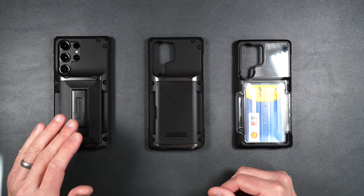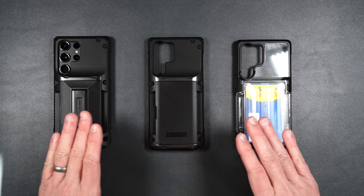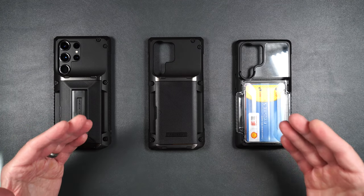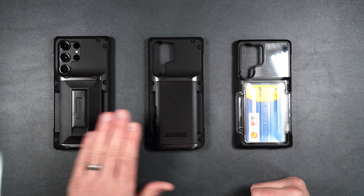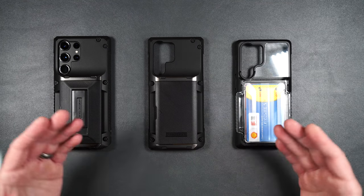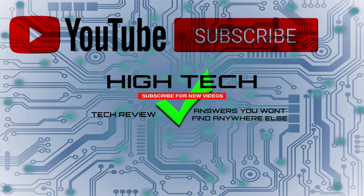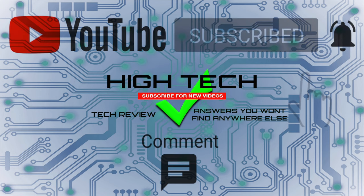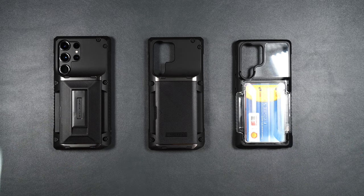That's it for VRS Design cases for the brand new Galaxy S23 Ultra. I'll be putting links in the description if you want to pick any of these up, and if you want to support the channel please use those links. So — the Glide Hybrid, Glide Pro, and Neo Flip Active: which one would you pick up? Let me know in the comments. If you enjoyed the video, give it a thumbs up, subscribe, and hit the notification bell. Thanks for watching — I'll see you in the next one!